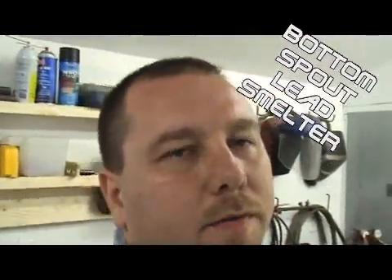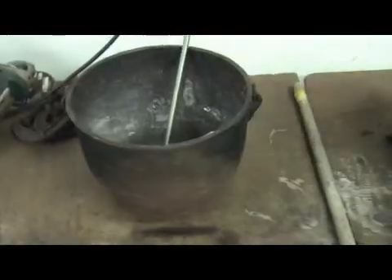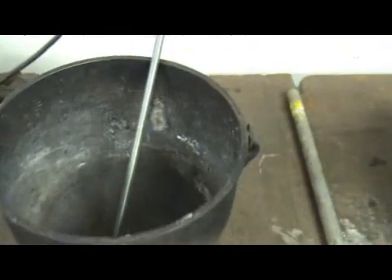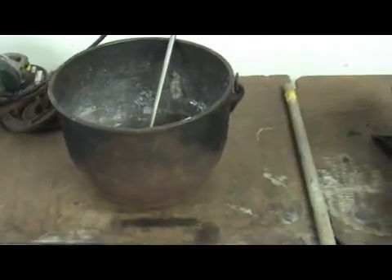Hey guys, I wanted to make a video of a little fabrication idea that I've been cooking up. Basically, the way I've been doing my initial smelting of my wheel weights is with a cast iron pot. This is it right here — a pot I got at an antique store about a year ago. It's a nice big pot and it can hold a lot of wheel weights. Once you start melting down your wheel weights, you get even more lead in there because there's less volume and more weight.